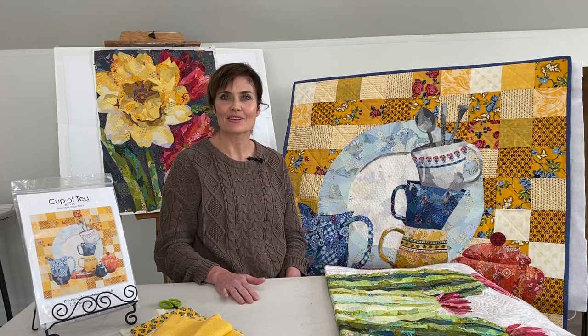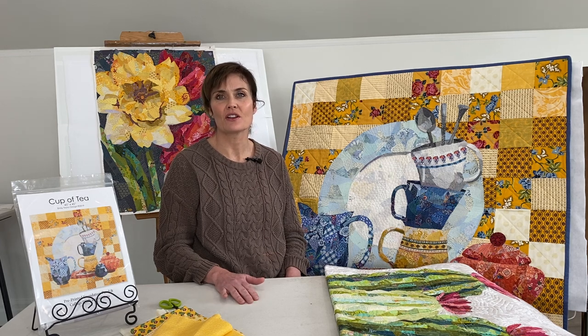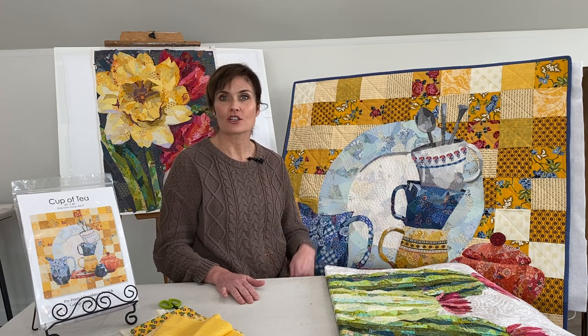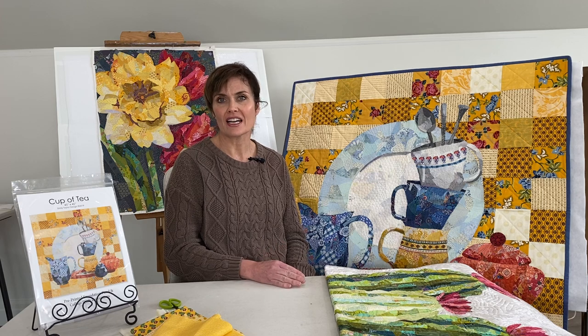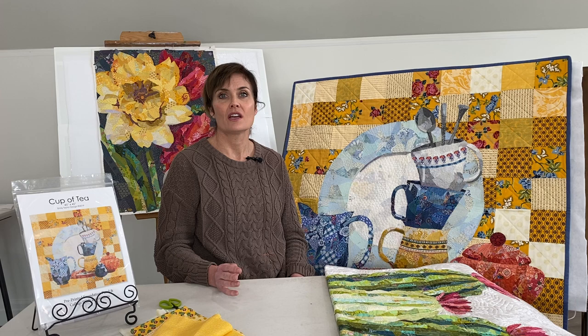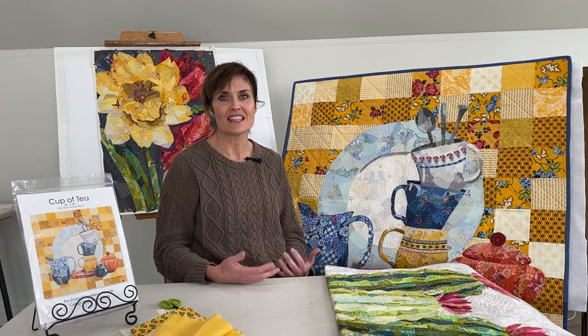Hi, I'm Emily Taylor. This is the final video tutorial about making the Cup of Tea collage quilt. Our first video went over supplies and selecting fabric. The second video talked about my method for making this collage quilt, and then this video is just how I finished the collage quilt.